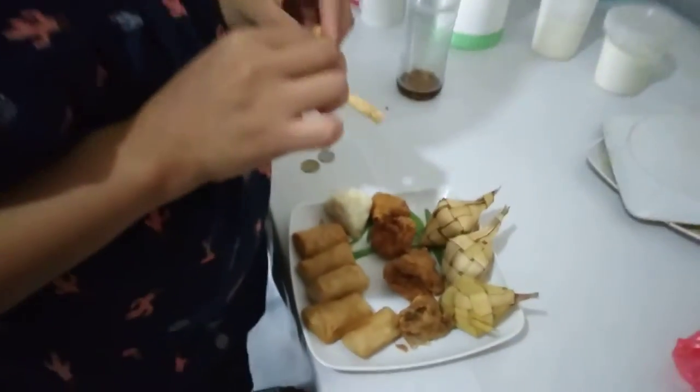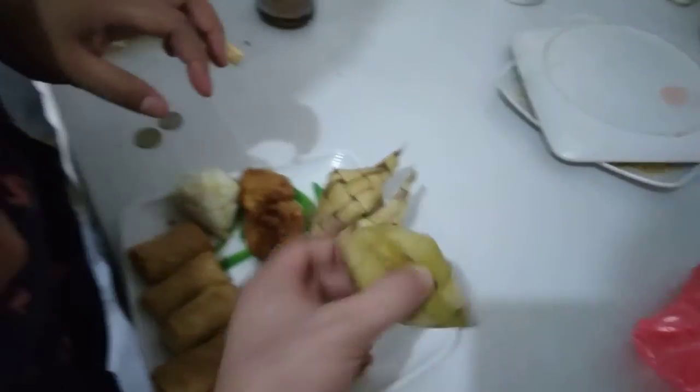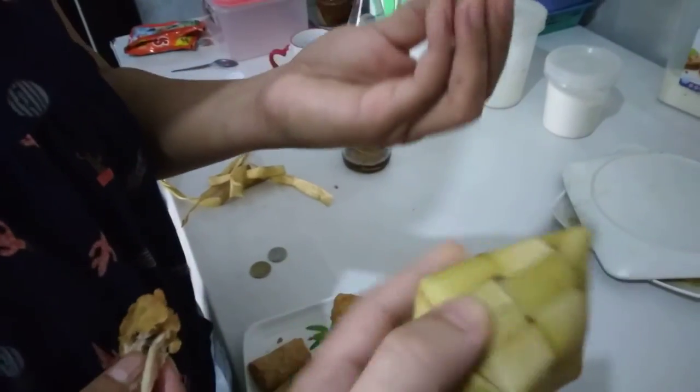What are you doing? I catch you. What's that? I don't know what that is. This is very strange. It's Posok. Posok. And what's that? It's inside this rice.